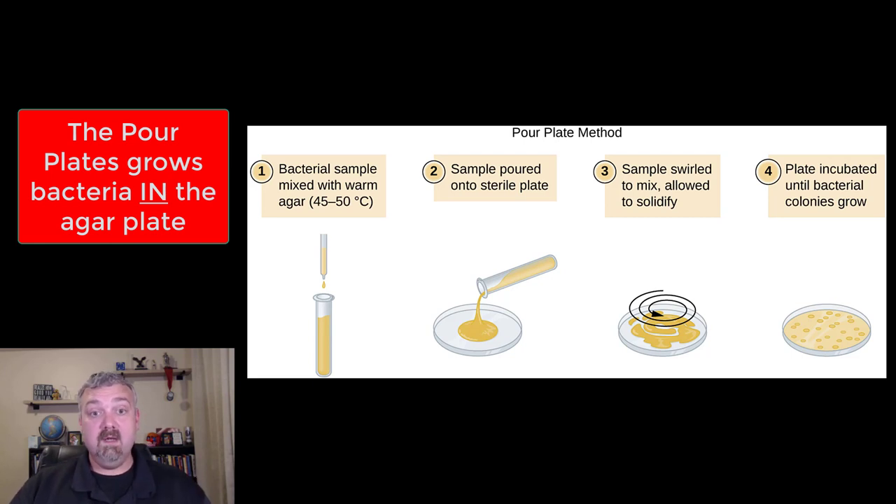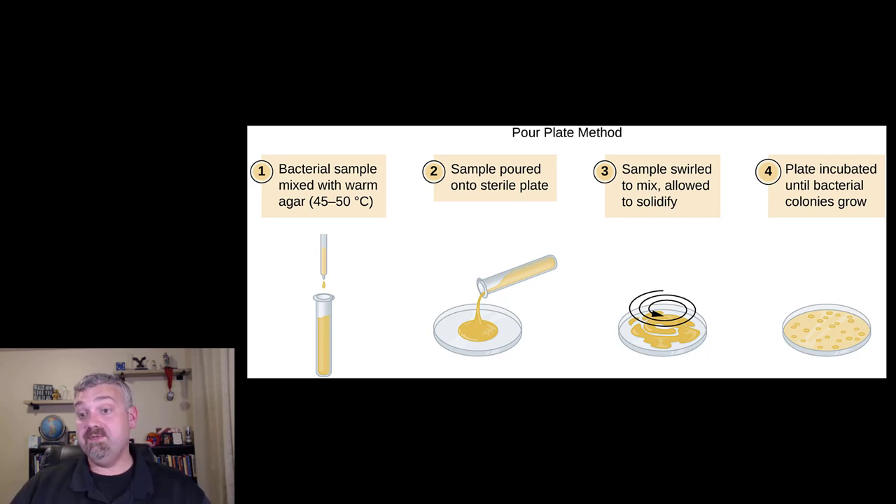So you start with your warm agar, you add your bacterial sample, mix it up really good, and then you pour the entire sample onto a plate and then you kind of swirl it around — I always like to think of like I'm at a fancy party with a wine glass. You swirl it around, without splashing, until the entire bottom of the plate is covered, and then you'll incubate that. The cool thing about that is you're actually growing these colonies in this growth surface instead of just spreading it on the top. We use this when we're doing true serial dilutions, and also when we're doing pure culture techniques and we just want to spread or dilute bacteria enough where we can see individual isolated colonies.